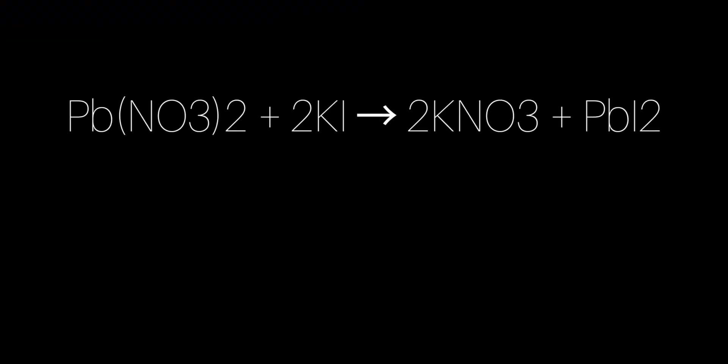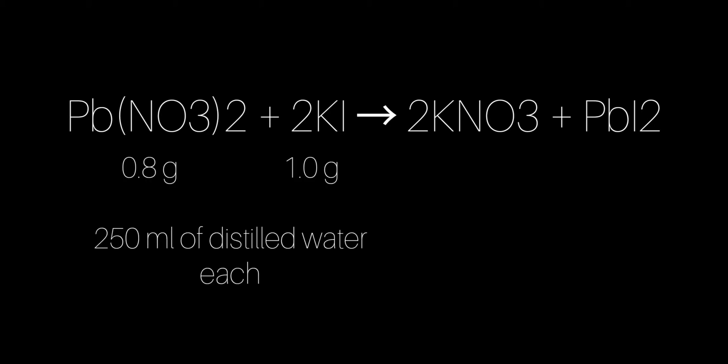The chemical reaction is as follows. You first dissolve 0.8 grams of lead(II) nitrate in water, and in the second solution you dissolve about one gram of potassium iodide. The reaction that takes place is called a double displacement reaction. The end products are potassium nitrate and lead iodide.